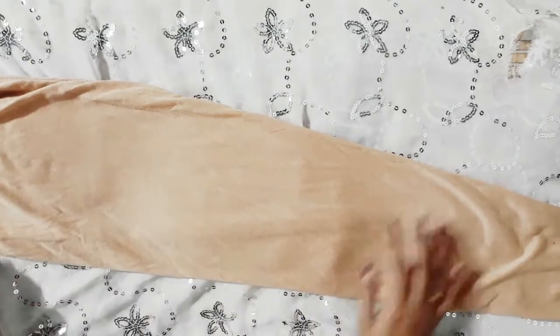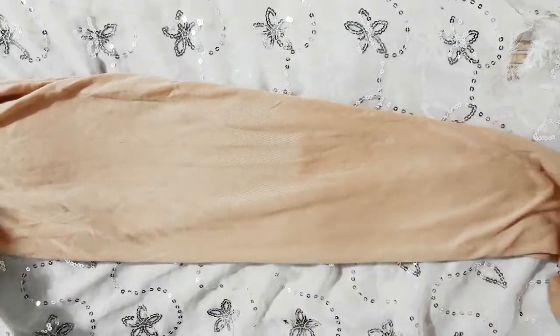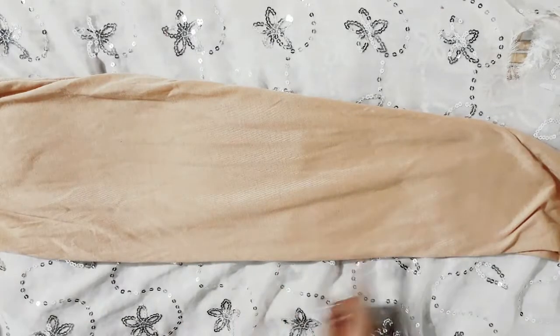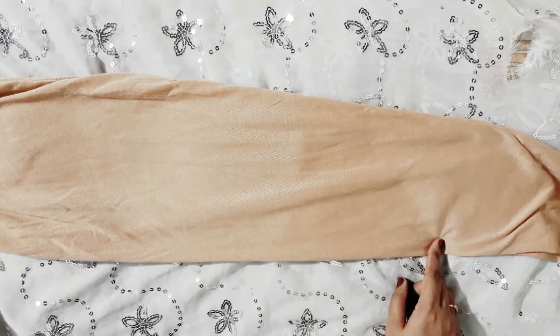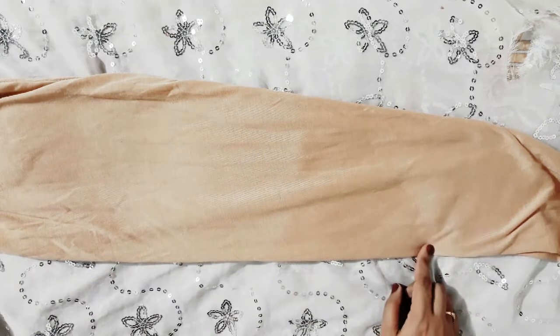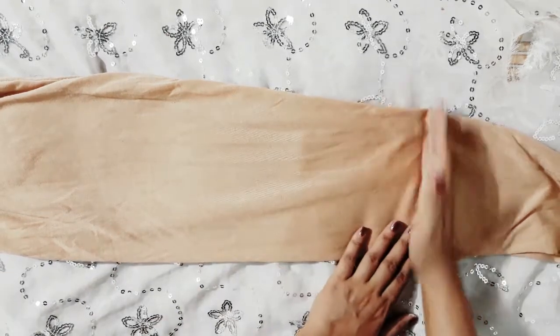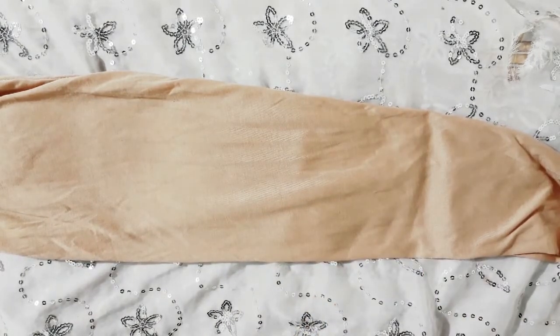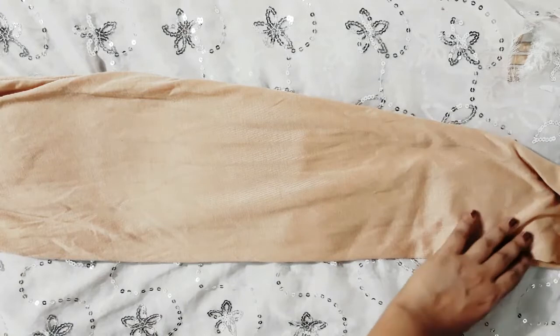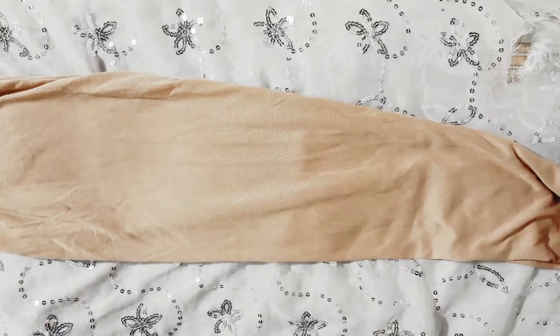At the end of my video I will show you how it looks after wearing it. You can wear this under any of your clothes — like if you are wearing a shirt dress, it actually gives you a super nice fitting. Just keep watching, and if you like it then give it a thumbs up, thank you so much.